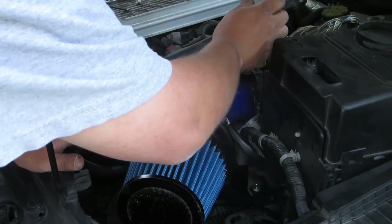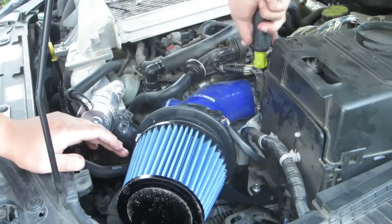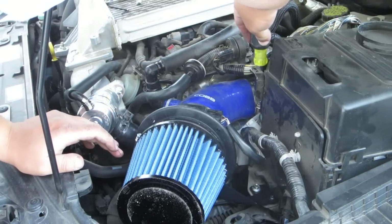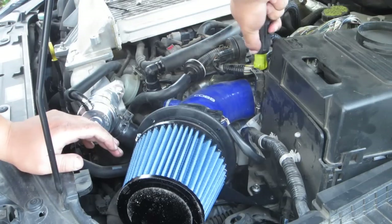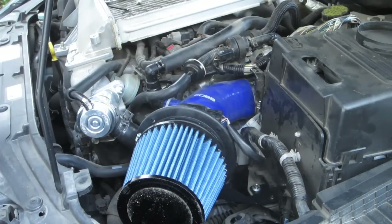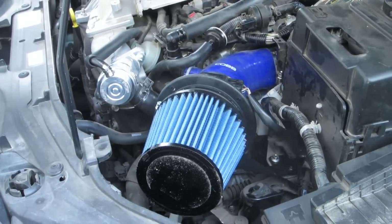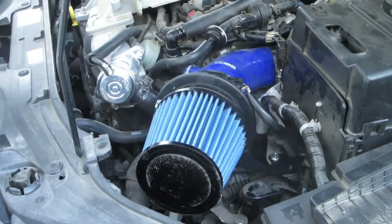Making sure everything is tight. Everything is on there pretty good — it doesn't have to be super tight, but everything is there. We are done! It is extremely hot out here and I'm dying, but there we go — got it in. Let's turn it on and see how it sounds.